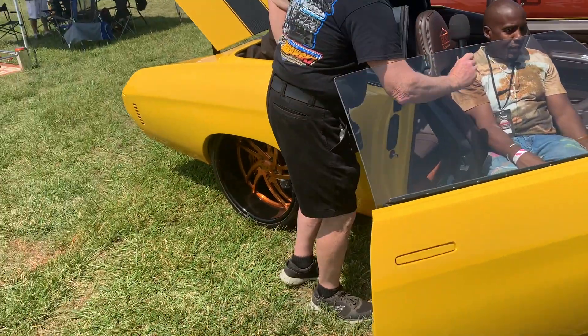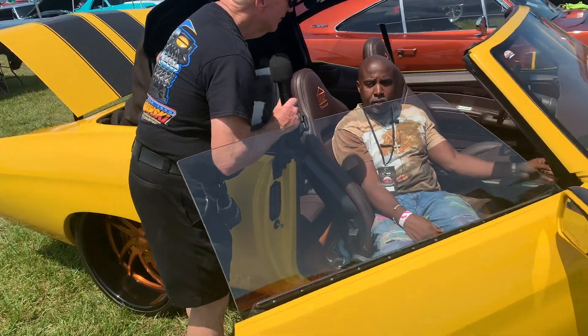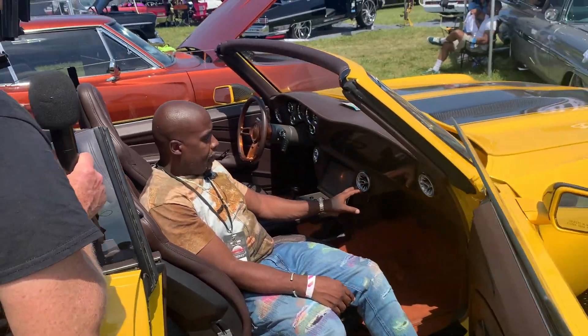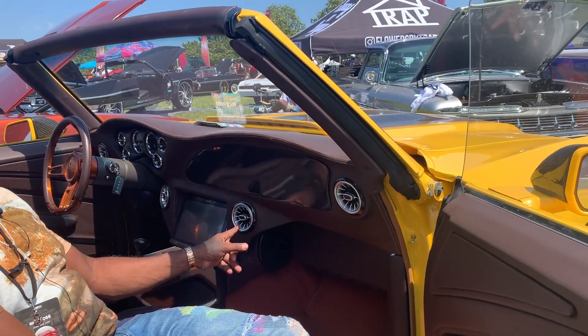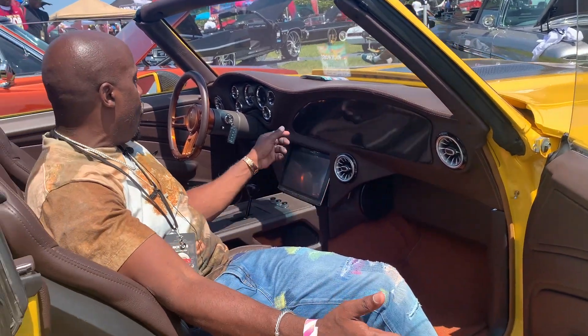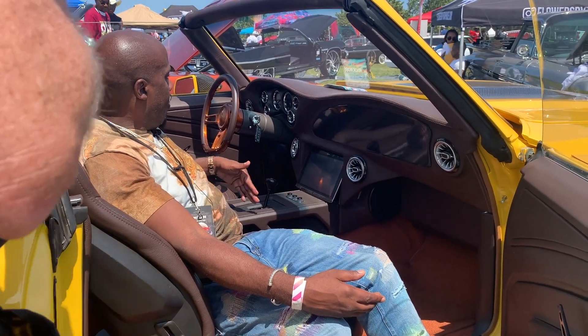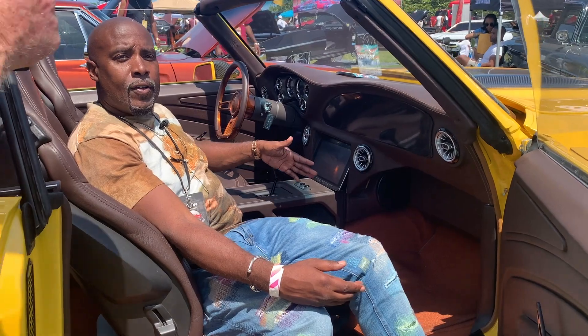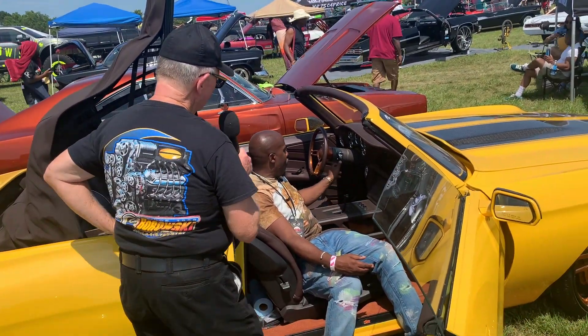We'll get to the speakers in the back soon. These are AMG 63 Mercedes vents that I added. They're supposed to light up when I open the door. And you see all of this LED here — it's pretty bright. I'm sure at night it's pretty sharp.